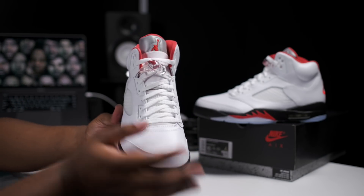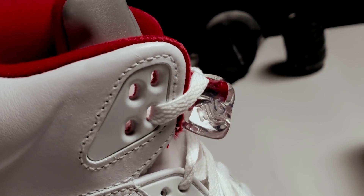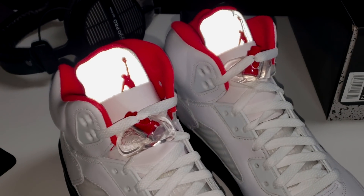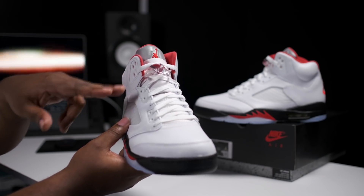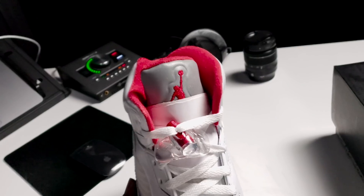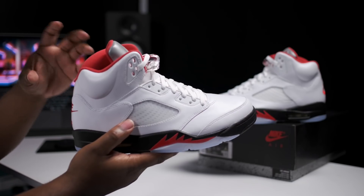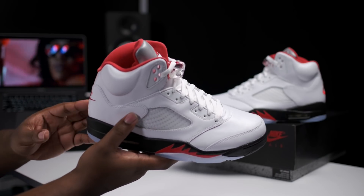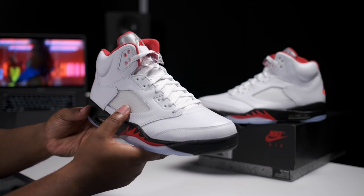Heading over to the front of the shoe now, we got Nike branding sitting atop the push-pin lace lock. 3M tongue sitting behind the red Jumpman. We got a cardboard insert — I'm guessing to stop the red sock liner from bleeding onto the tongue and the shoestrings. They used to use paper for Retro 5s back in the day, but for 2020 Nike has been really, really paying attention to detail and stepping up the materials and the packaging.